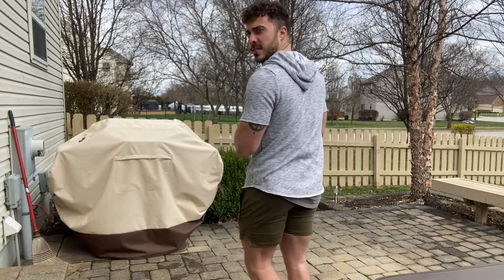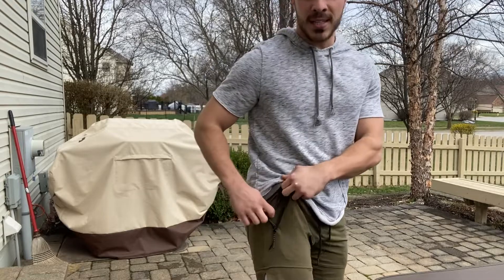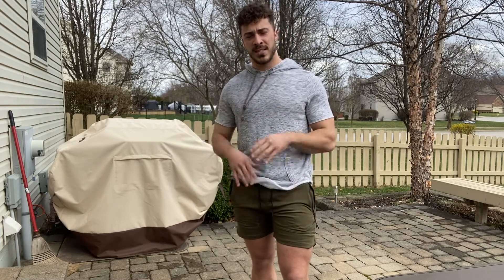I'll give you guys a quick side view there. And what's really great is that the pockets here — I'll give you guys a close-up of the pocket — you do have metal zippers on both pockets, which is really nice. So if you're running or doing anything athletic, you can put stuff in your pockets and you don't have to worry about anything falling out, which is actually really nice. It's something I love about these when I'm running.